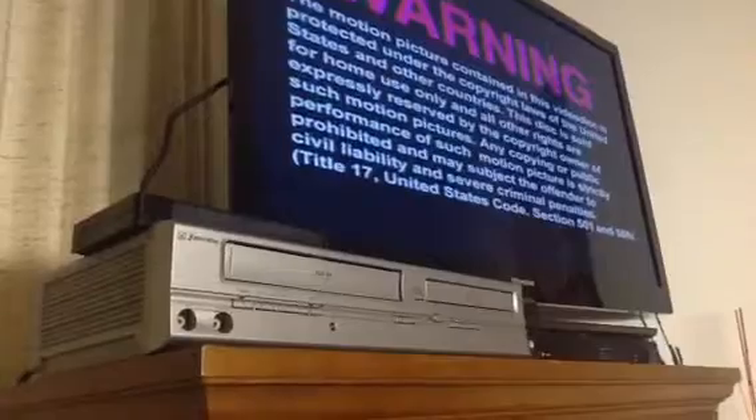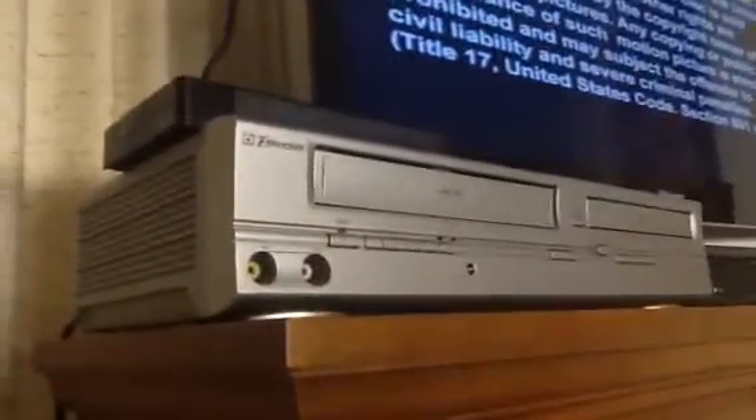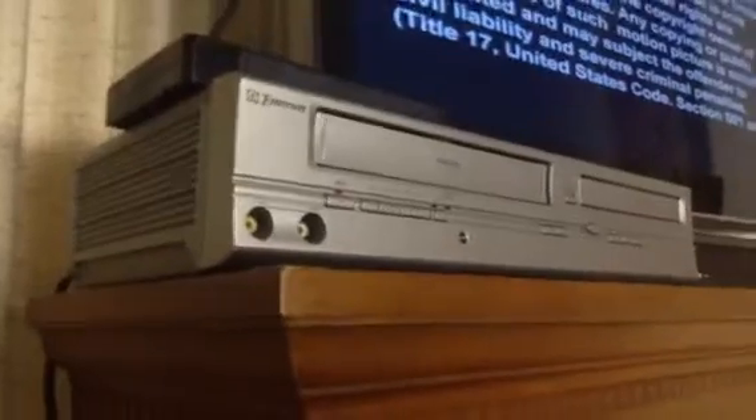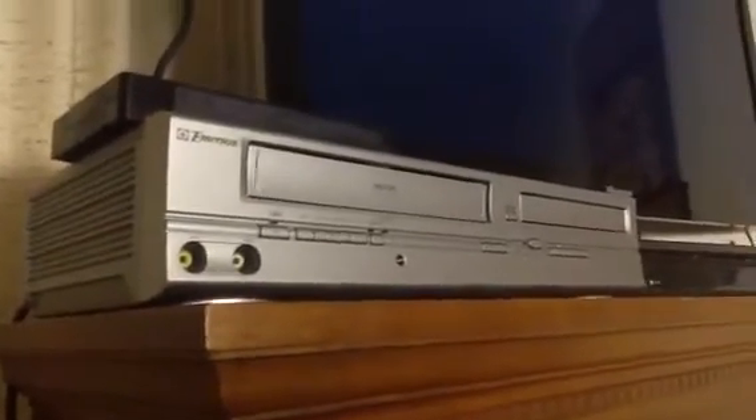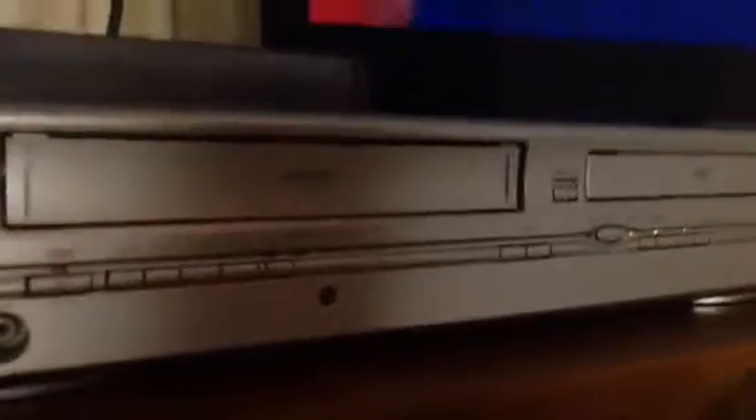The VCR and the DVD player on this Emerson function perfectly. There is no remote to this player. Go ahead and run through the functions here — got fast forward. Thanks for watching.